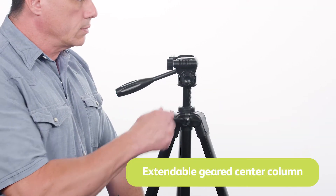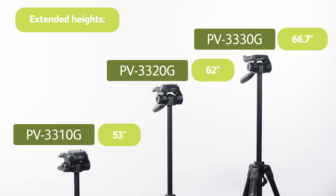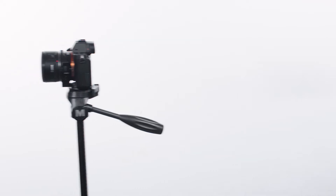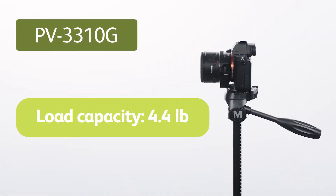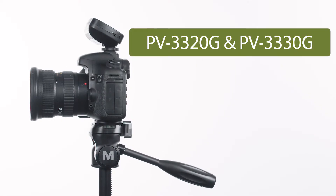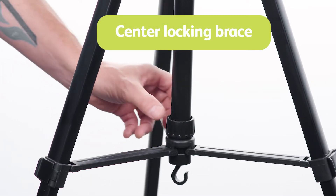Extending the geared center column allows you to adjust the height of the tripods up to 53, 62, and 66.7 inches respectively. The PV3310G has a load capacity of 4.4 pounds, while both the PV3320G and the PV3330G can hold up to 11 pounds.